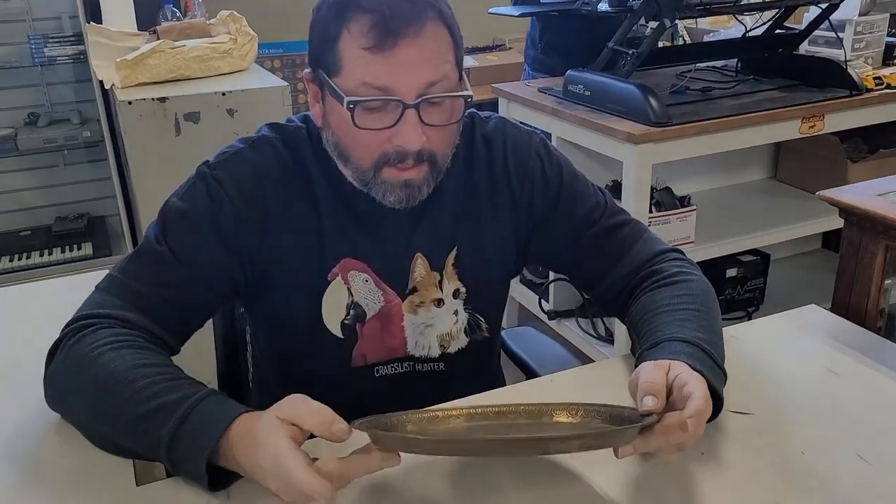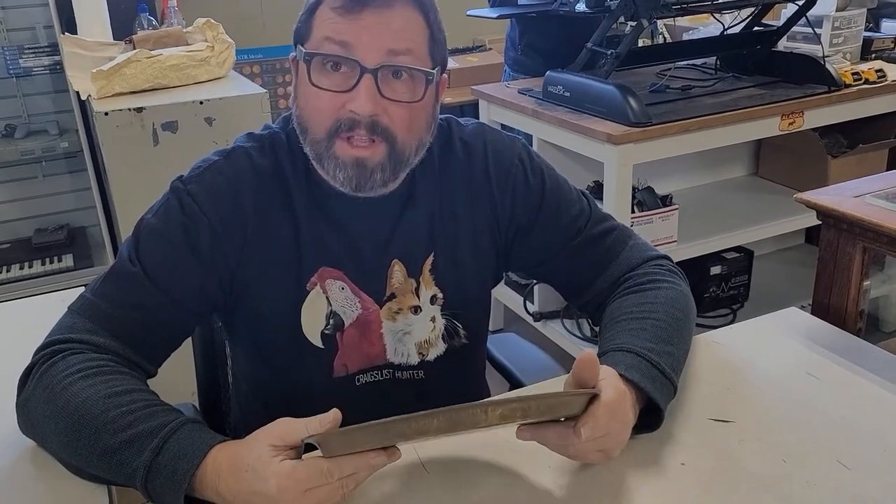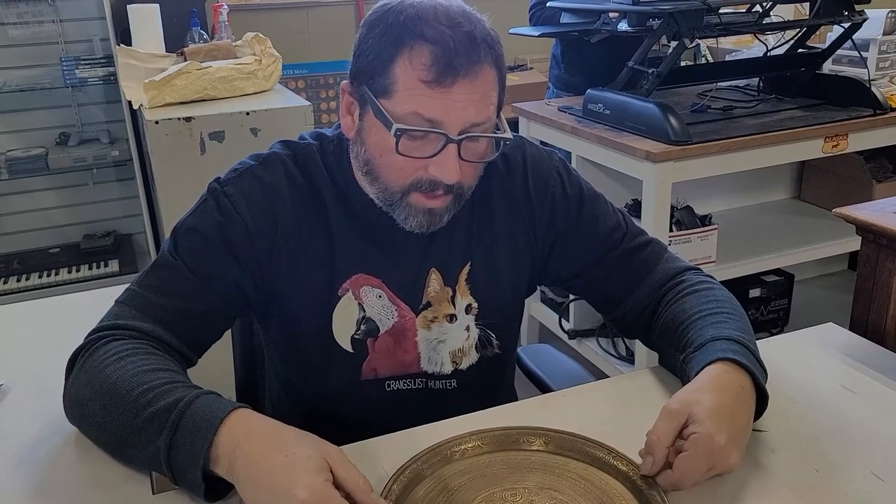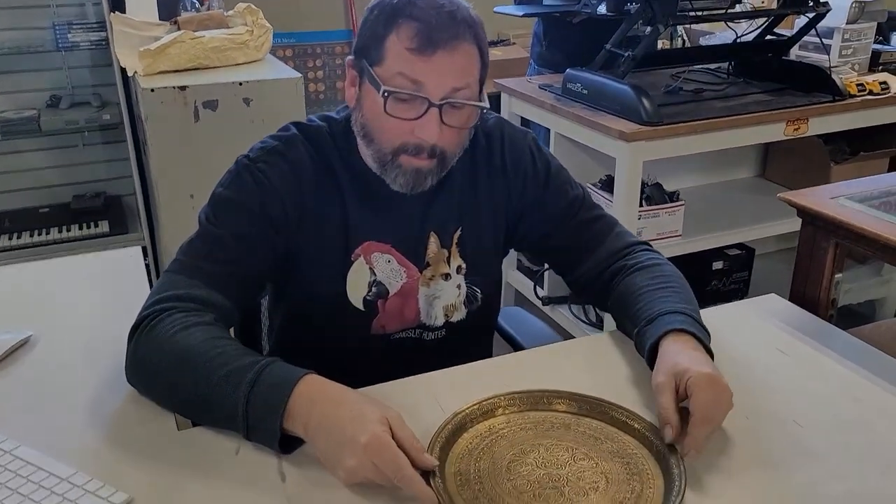Peter confirms it's definitely an older piece — 100 years plus for sure. But where it came from, he's stumped. He doesn't know enough about Middle Eastern items to pinpoint the country. His best suggestion is to find a couple of Facebook groups into Persian and Middle Eastern stuff, throw some close-up pictures out there, because somebody somewhere probably has something very similar and will know exactly what it is. It might take some time since it's such a unique piece.